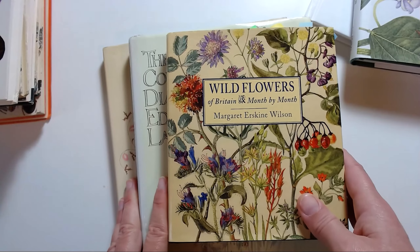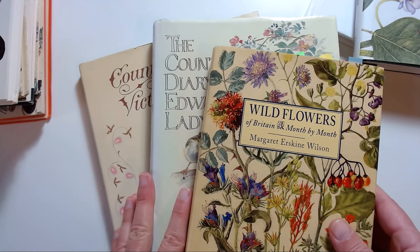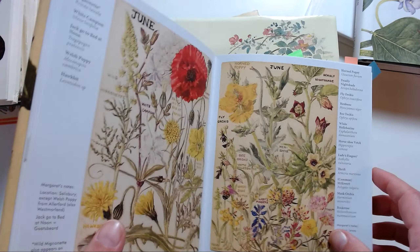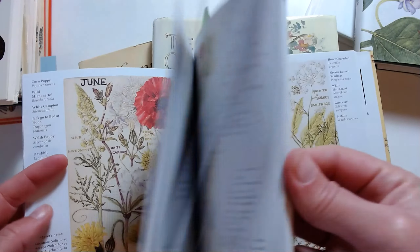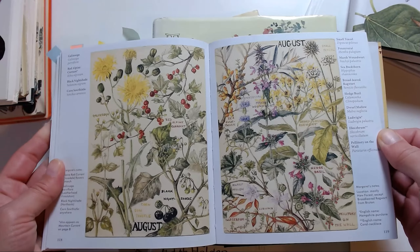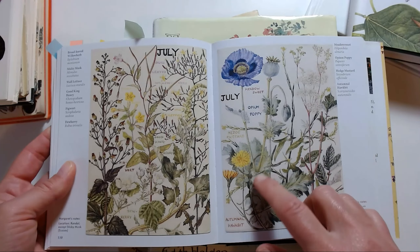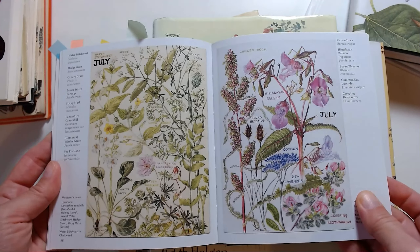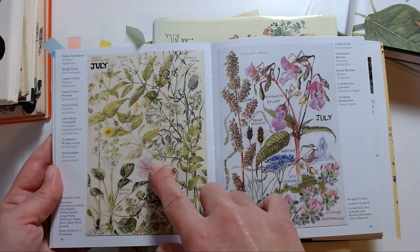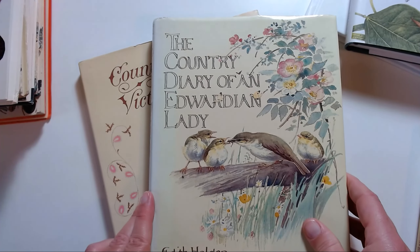If you can't find those rare books, you can always find something like these, which are all from Amazon — new editions of very old books. This one is 'Wildflowers of Britain Month by Month,' so you have different flowers for each month of the year. There are a few pages for each month and they're beautiful — lots and lots of inspiration. Each page has different shapes: seeds, leaves, flowers — absolutely fantastic. I would recommend you get this book.